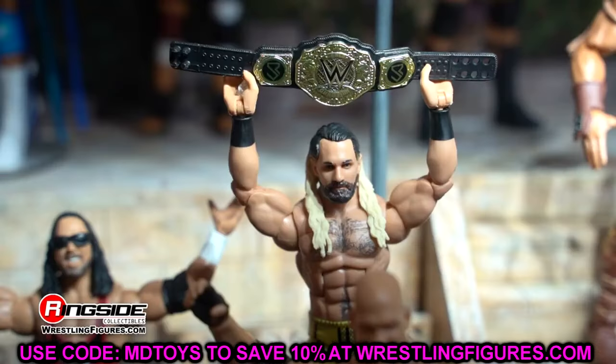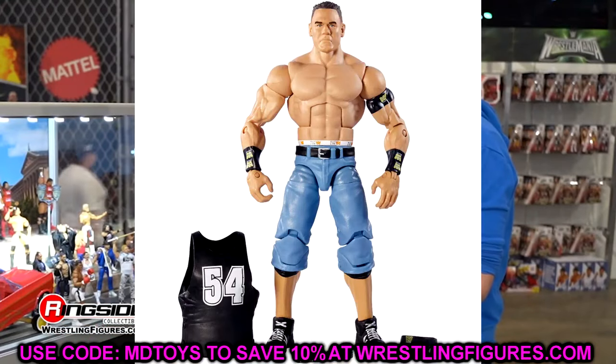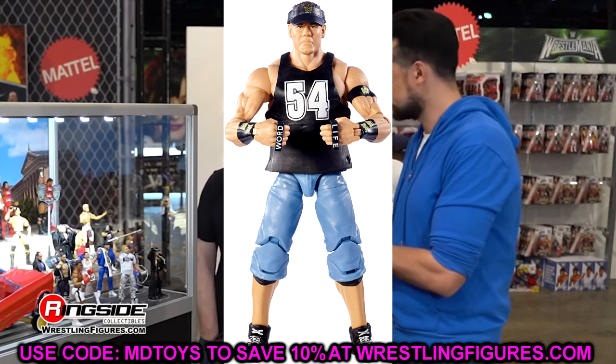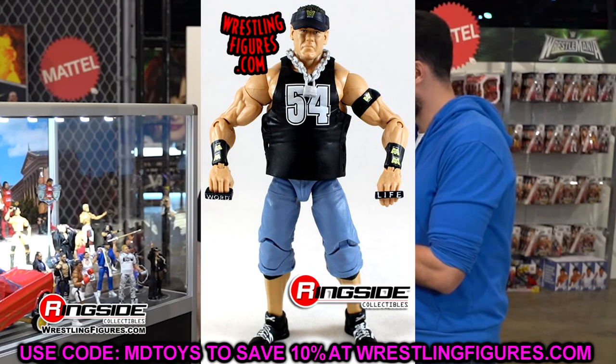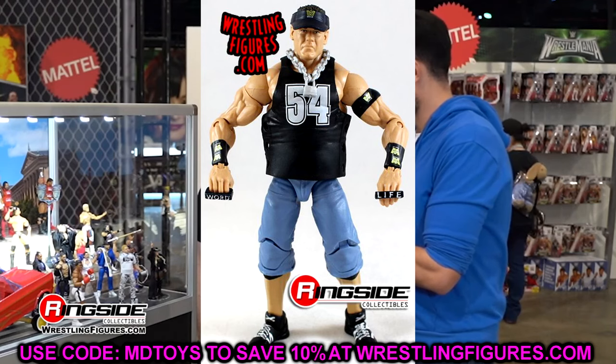Next up, we're getting into the Defining Moments John Cena — the second one, not the first one with the smiling head sculpt, but the second one where he looks like he's 187 years old. The head sculpt does not look like John Cena. I remember when this figure first released, I went to my local Toys R Us — this was back when I was in college. I used to go to Toys R Us every week before going home.